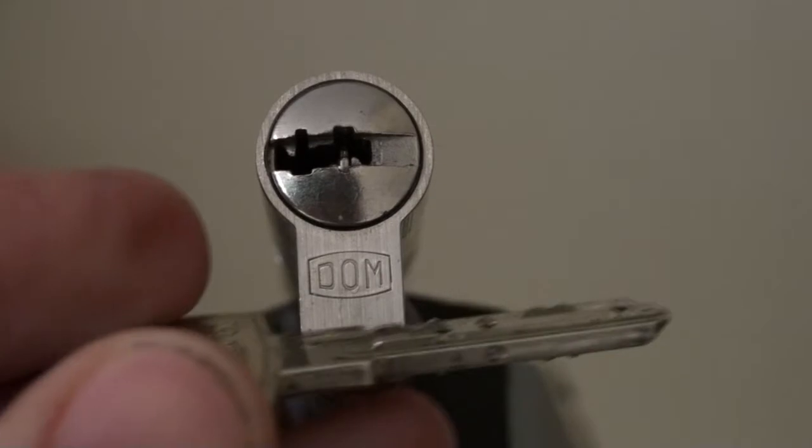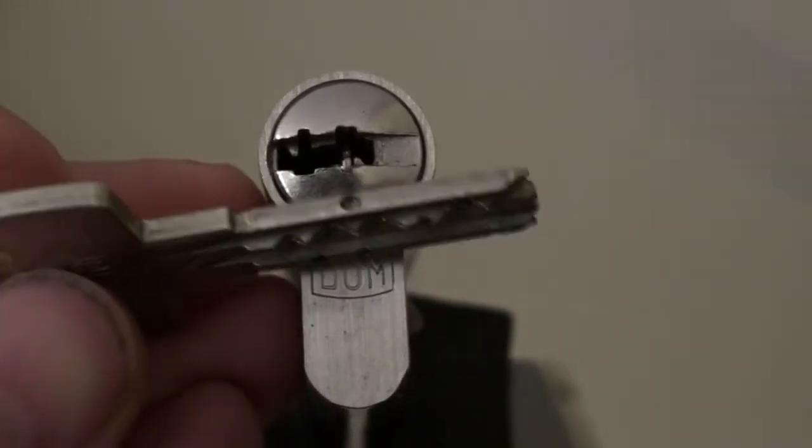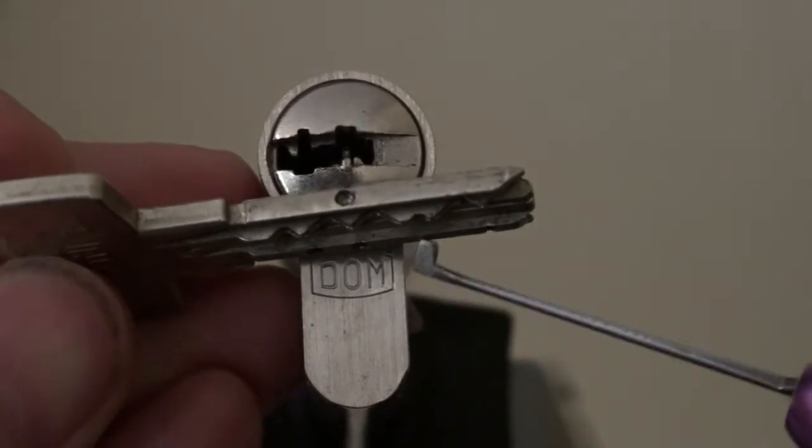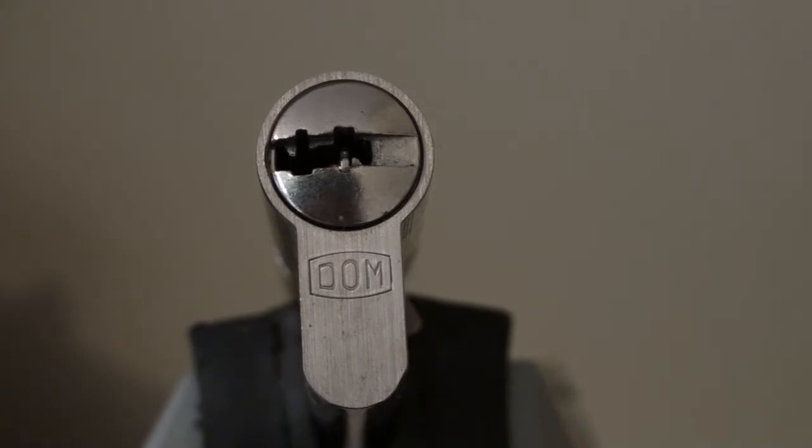We can see the bitting. Relatively okay bitting except for pin number four, which is very, very deep down. So we have to use a curved pick to get in on that.